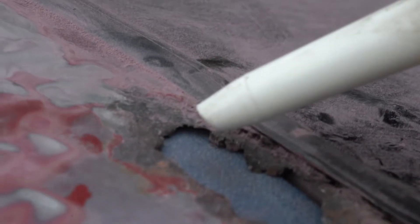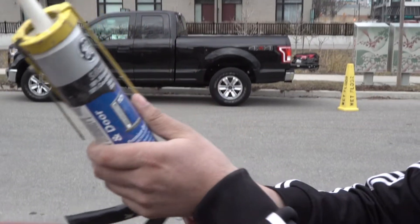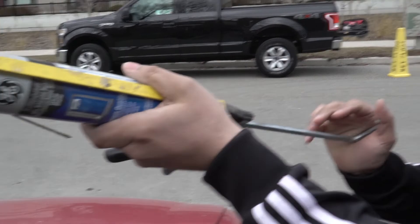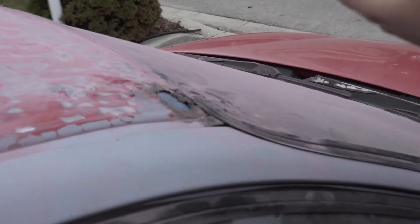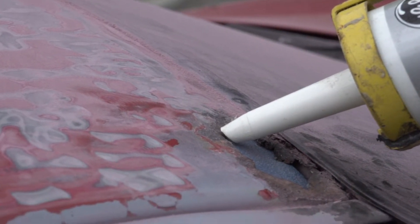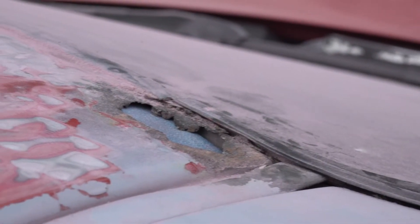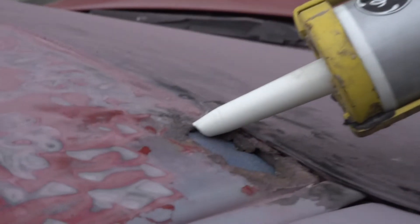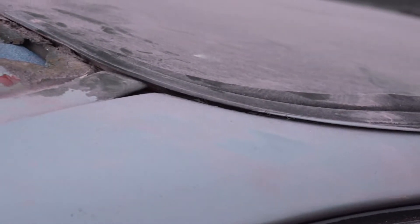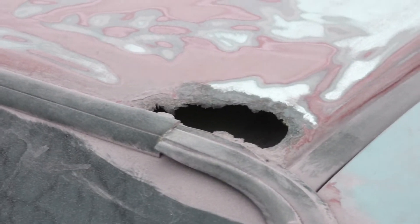Oh, we forgot to poke the end — we didn't puncture this. What am I gonna use to puncture this thing? We punctured it really nice. This caulk is a little bit old — it's been in here since I don't know, maybe the '90s. Everything in this garage is pretty old. This side is a little bit bigger. Joe did a good job poking that out.